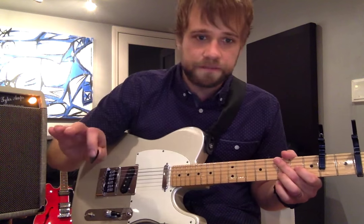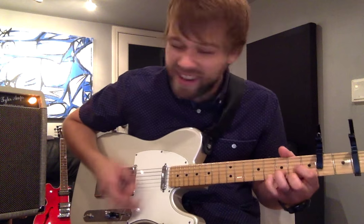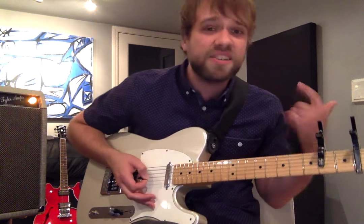Those are all the verses, and then in the pre-chorus I go back to that first riff: 'Cause look, we're running like a river, we got lost in the water, then he said you're forgiven and your sins are gone.'